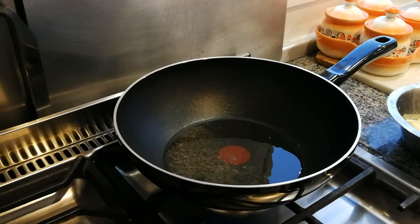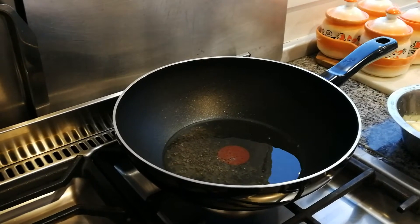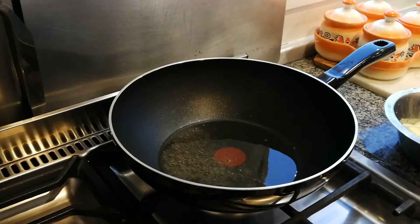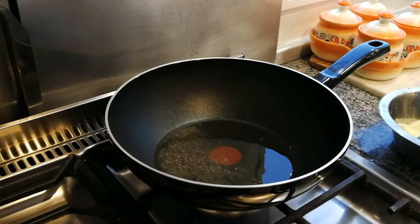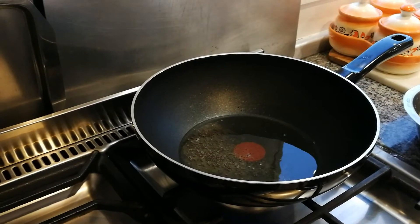Okra are so healthy for you — really, really healthy, good for your bones. We actually eat quite a bit of okra. You can actually buy okra now from the supermarkets — in the frozen section. It's very good quality as well.